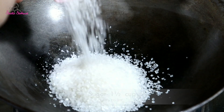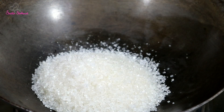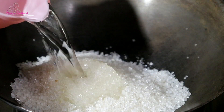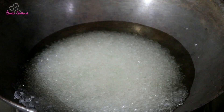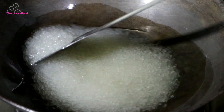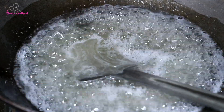We will add 1 cup of sugar in the bowl, then 1.5 cups of sugar. We will add 1 cup of sugar to 1 cup of water, then add 2 cups of water.